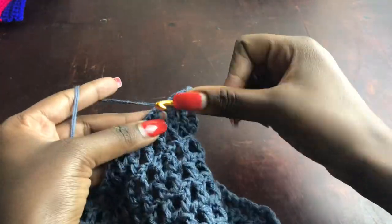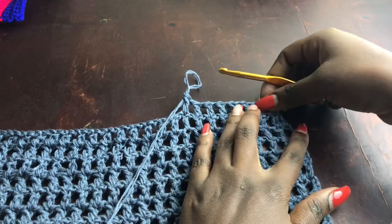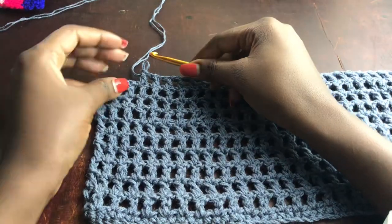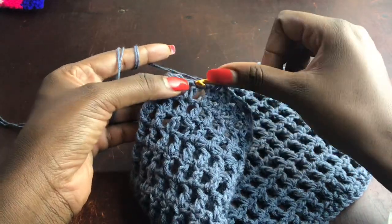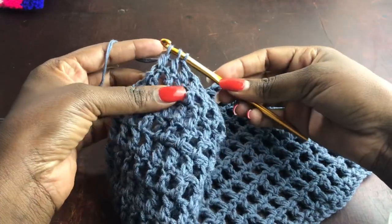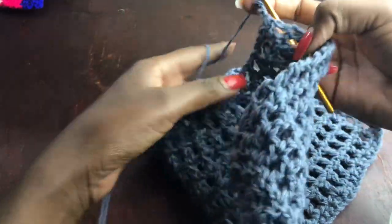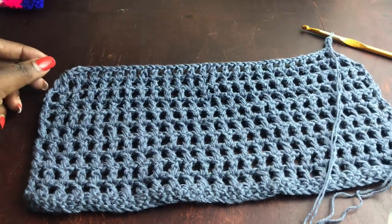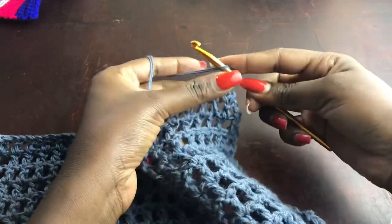You can see we're working a decrease at both the beginning and end of the row. Do this only after you're confident you have enough normal rows for the underbust coverage you need. When you're almost at the end of the row, chain one, skip one, get into that double crochet, work an incomplete double crochet, yarn over, skip one, get into the last stitch, pull through, yarn over pull through two, then yarn over pull through all three loops.